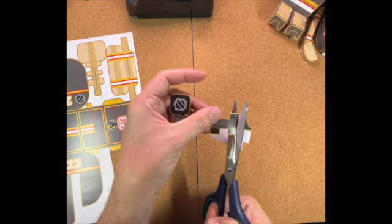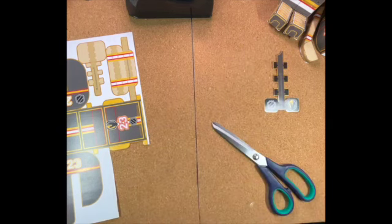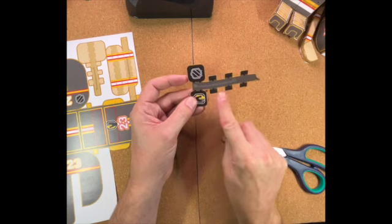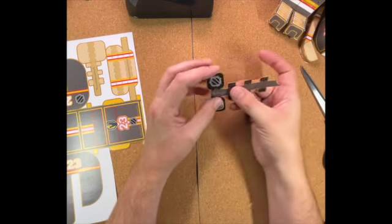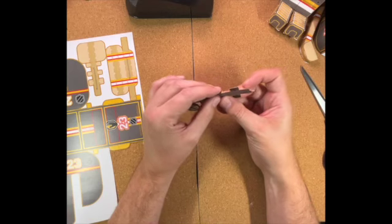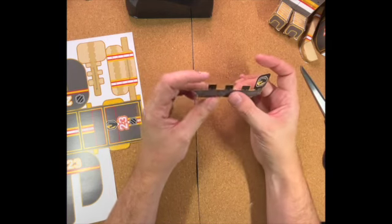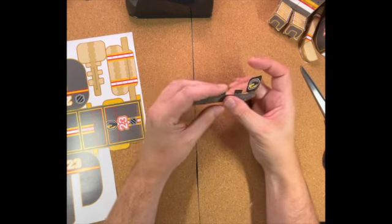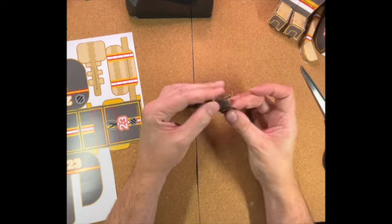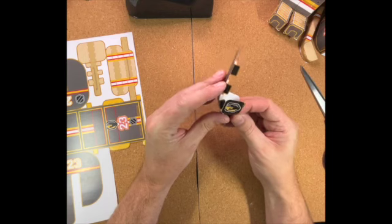If you find you're not able to keep up, there's no problem with pausing the video. This cutting, folding, and sticking-together video for the helmet and hockey pieces is just over half an hour long, so don't feel you have to do it all in one sitting. Take breaks whenever you're getting frustrated or need a snack or a drink. Okay, we're going straight into folding the papercraft puck - there are four folds to make on each side. These folds for the little black tabs all go on the inside of the puck.